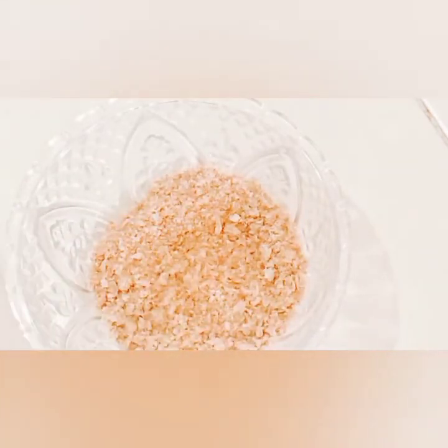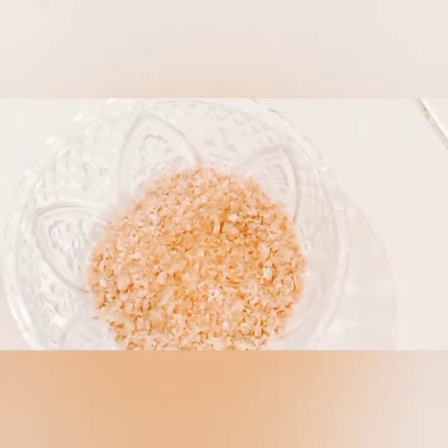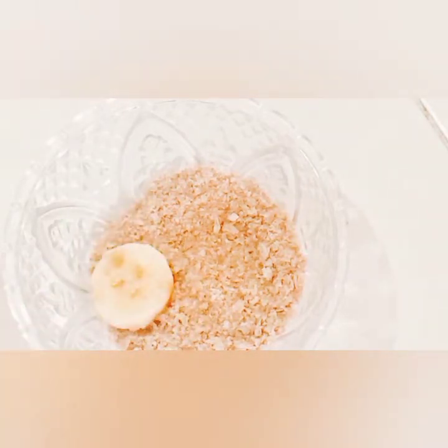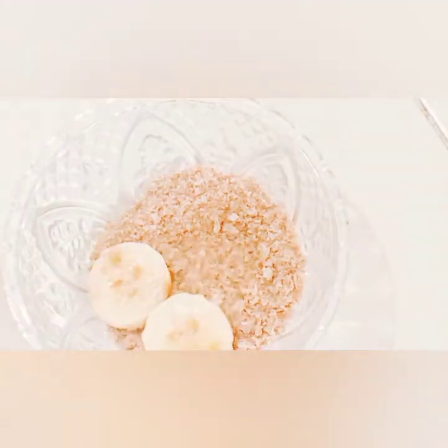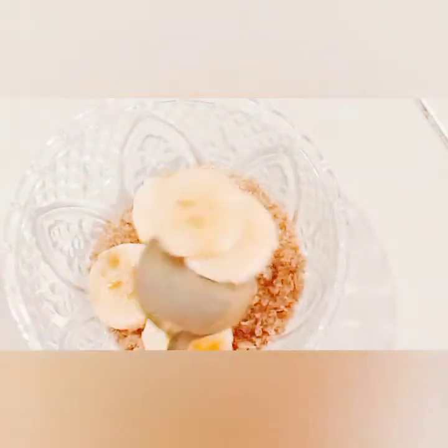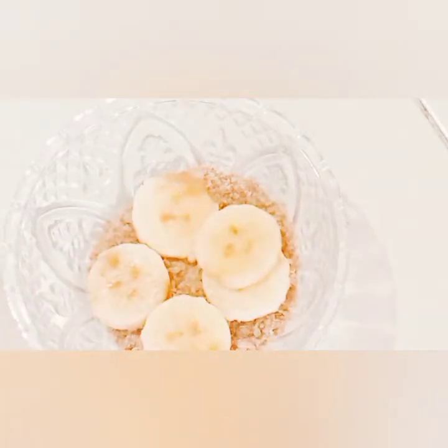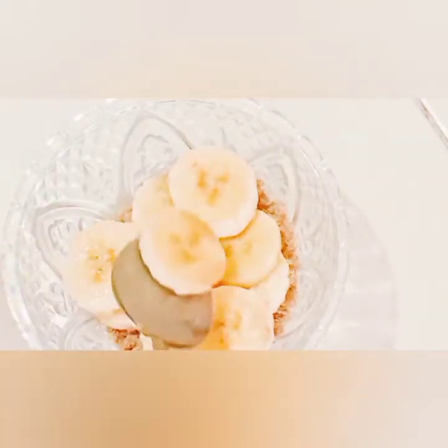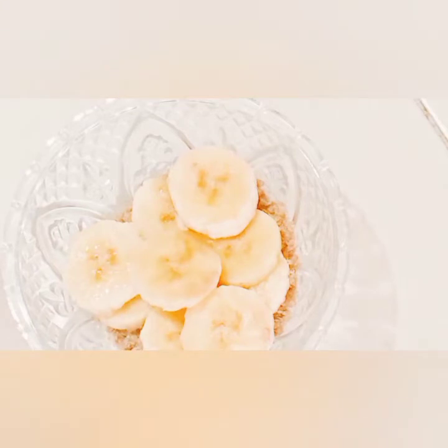You can use the fruits of your choice — in this method I'm going to be using bananas, but you can use strawberries or blueberries, just the fruits of your liking. There are no limitations! I've just added our banana pieces, and on top I'm going to be adding some yogurt.